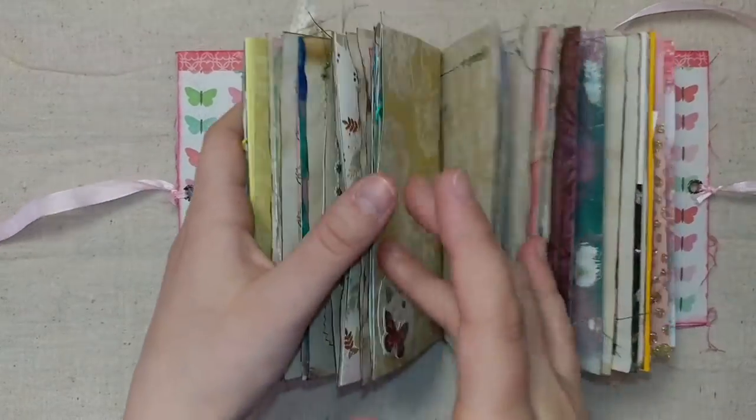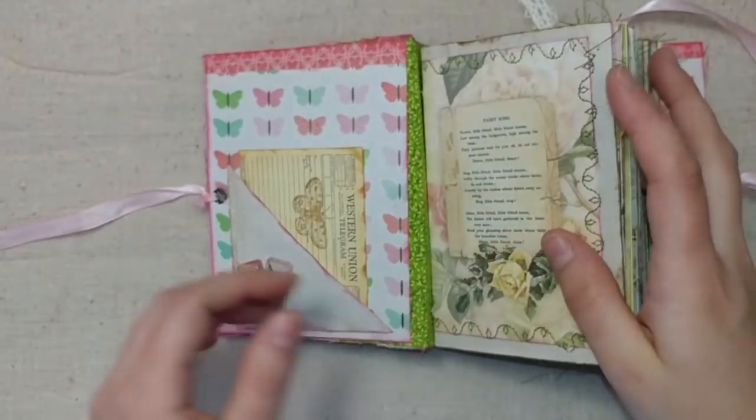Let's get inside. There's some green leaf fabric here in the spine — you can see it in between the signatures.